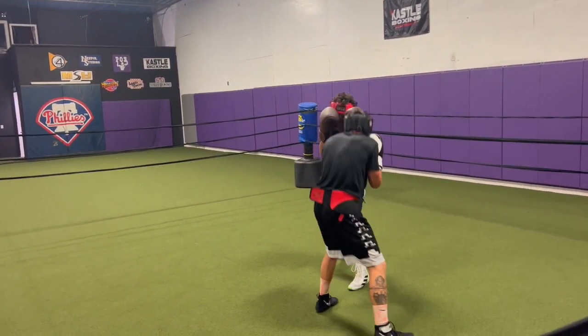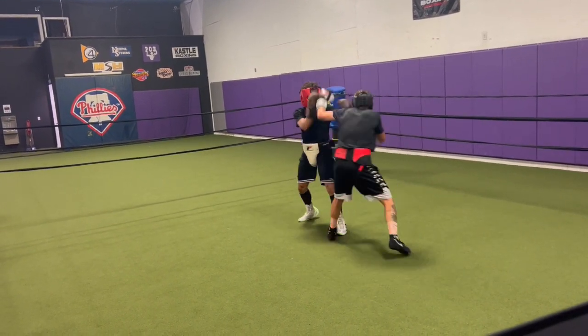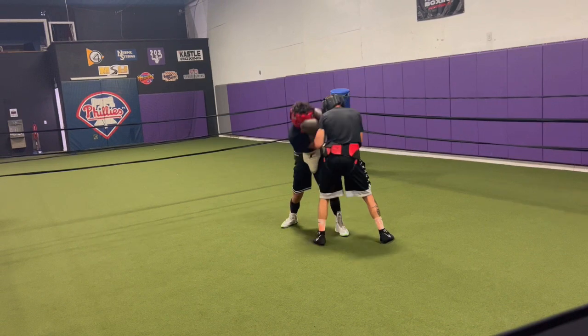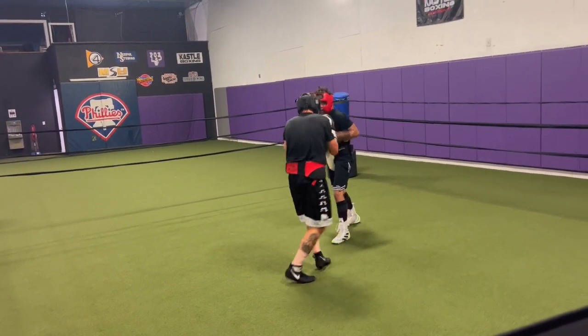There you go, come on. You still jab going back. There you go. Finish. Get busy. Get busy. Pin. Use that close. Try to pin.